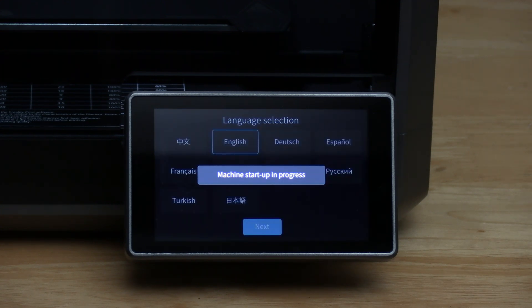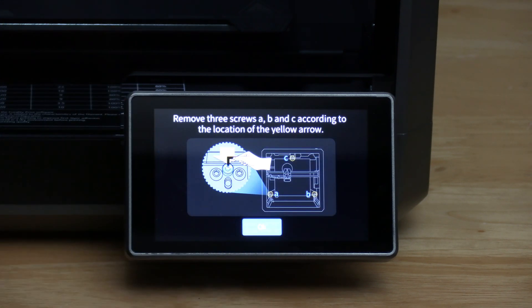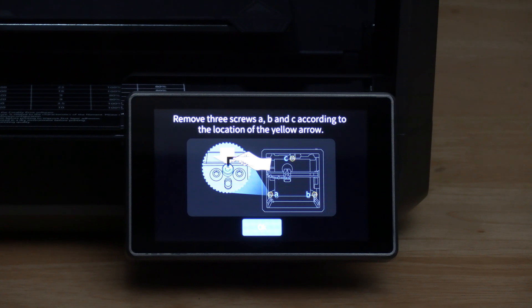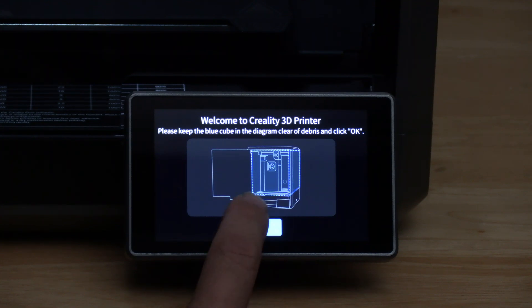Your K1 Max will come to life and you will wait out the machine startup screen before being prompted to select your language. I'm going to choose English, which is default, so we'll press next. The machine will remind you to remove the screws on your print bed — you already did this — press OK and welcome to Creality 3D printer. Make sure there's nothing in your printer and press OK.